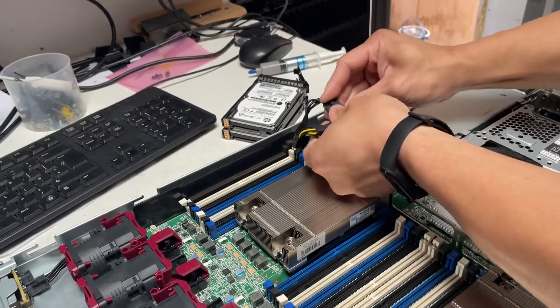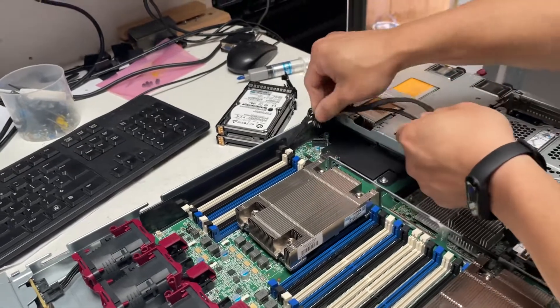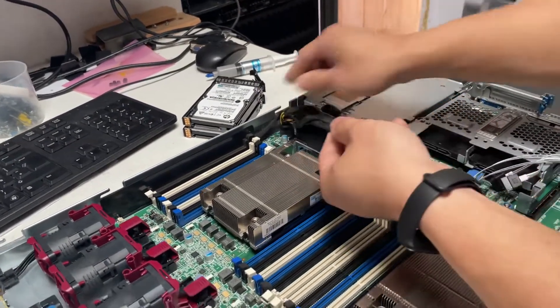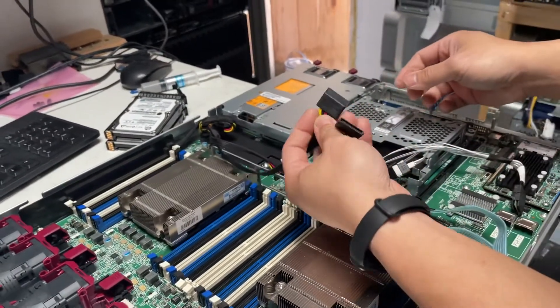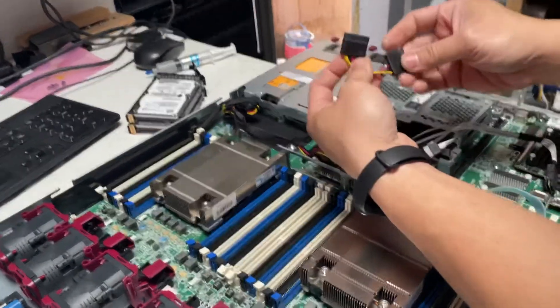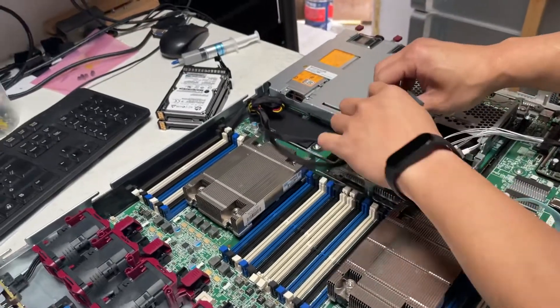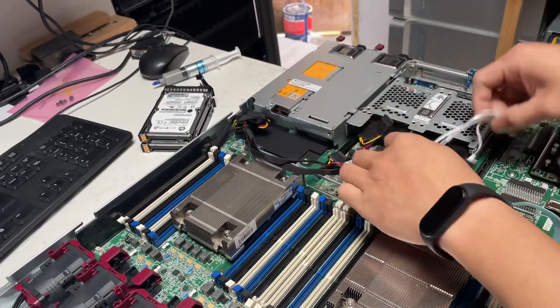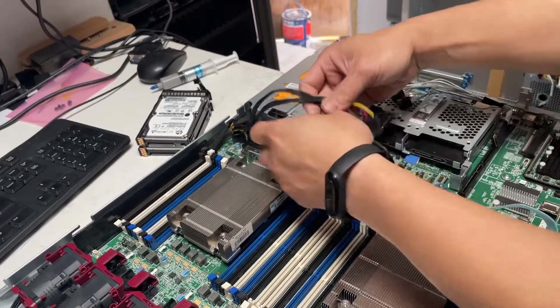Just plug this cable in, and then plug another one there. After that, you connect to the SATA ports on your SSDs. There's another SATA connection here as well.